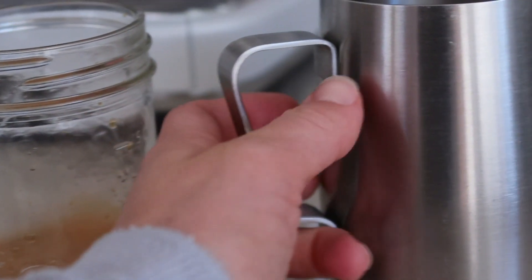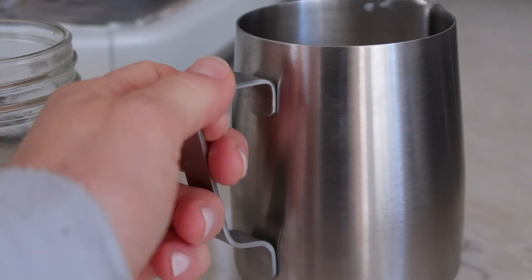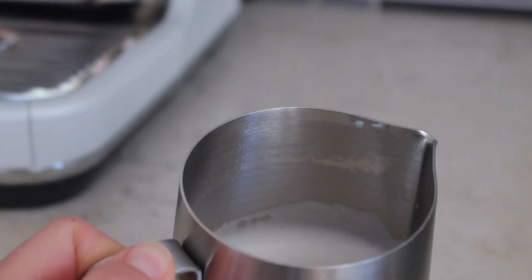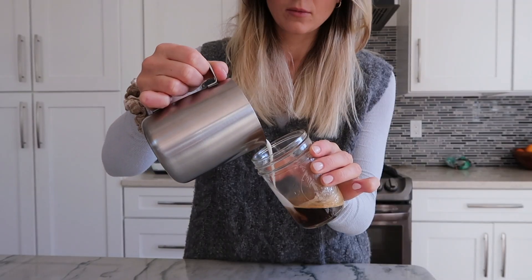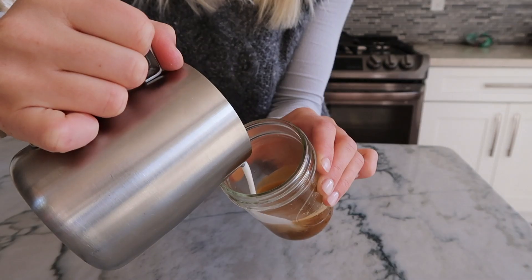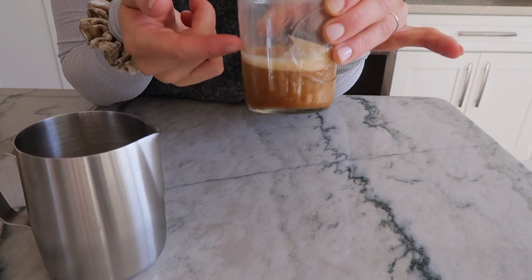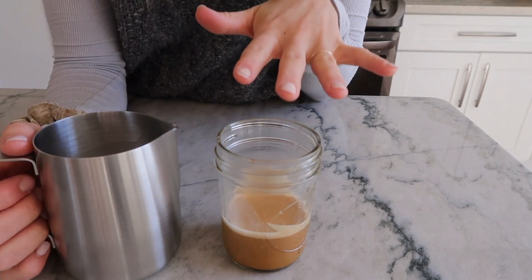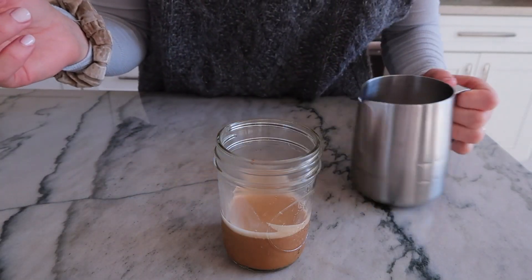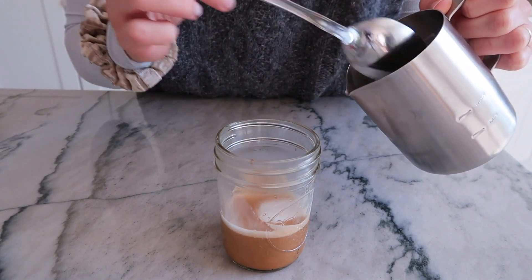I'll be honest with you guys, I don't think I got enough foam in here. It might be the milk I'm using. If you use whole milk, you'll get a lot more foam. I use oat milk, and that's why I don't have the most foam. Technically for a cappuccino, that's about how much milk I would need for the amount of espresso I had. Now you just put all of the foam that you can — I'm using a spoon because if I keep pouring, I'm just gonna end up pouring more and more milk.